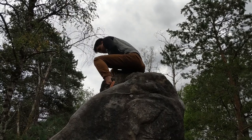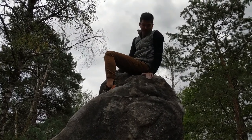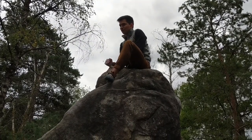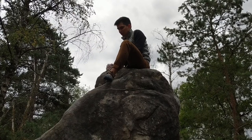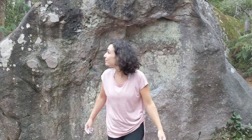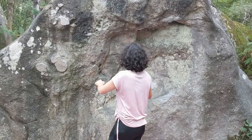So which boulder was easier, your first one or the second one? This one. It's just because this one is much easier to grab — you see, there is this horn that I just used. Yeah, I'm just too scared. I will try it now a third time, and this time I'll try on the left hand side. That's scary for me, let's see.